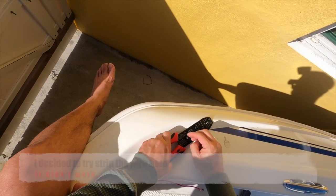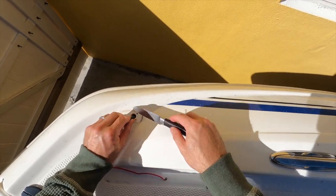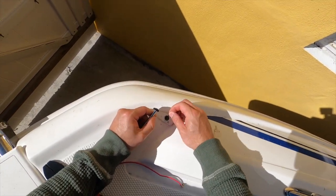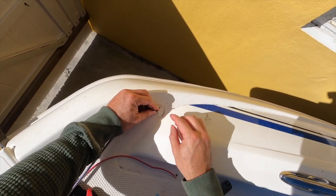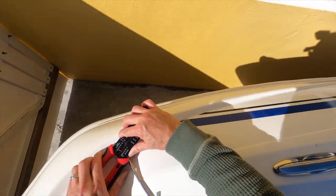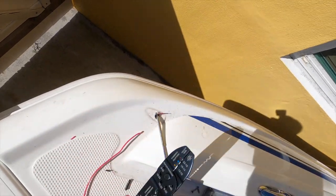Maybe this is the best way to do it. The problem was I couldn't find a way to cut this, so I got a knife and tried to slice it. Oh, there it goes — there it goes, and I almost lost it!